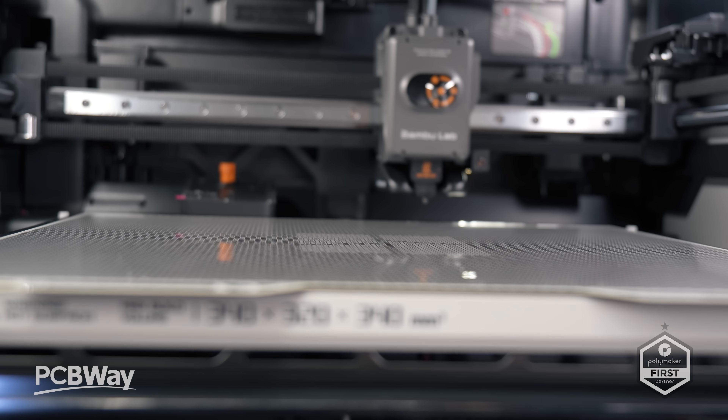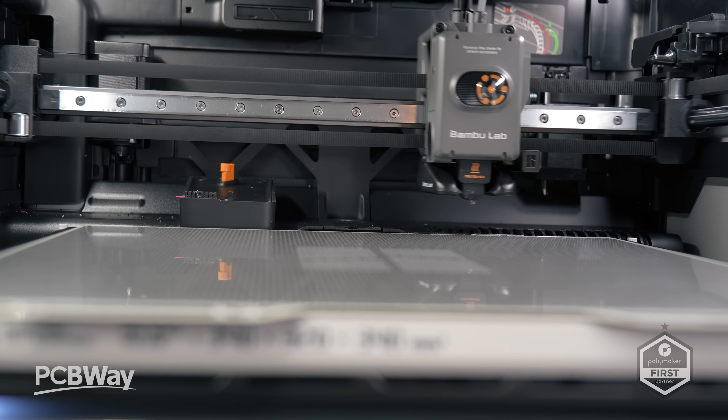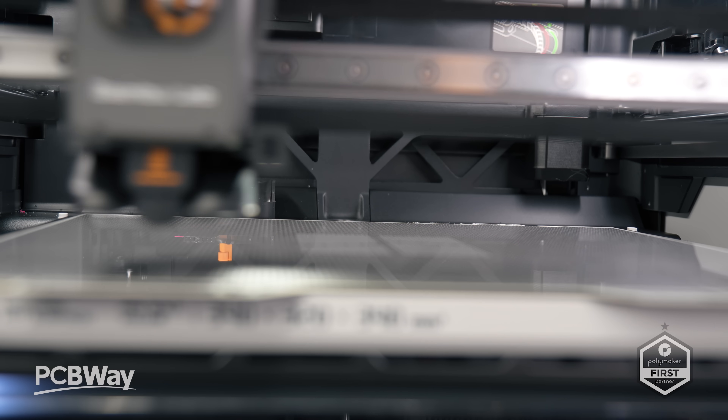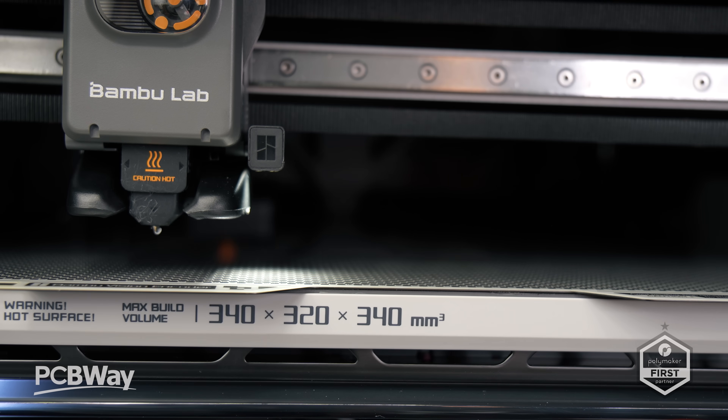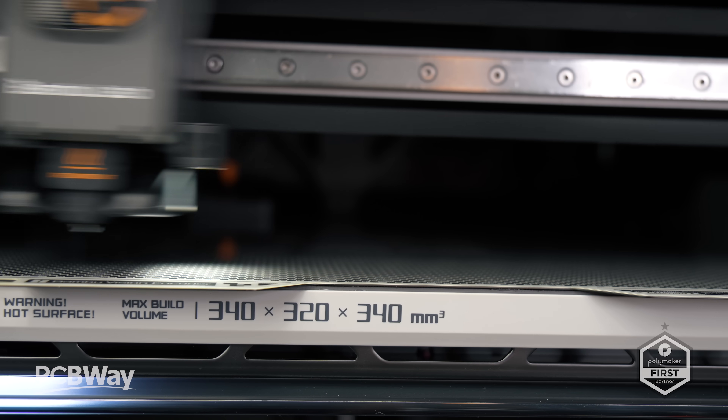Both the H2D and the H2S are dressed in matching clothes, sort of like creepy twins. However, there are some slight differences. For example, the bed size is a large 340×320×340. You'll remember that on the H2D the bed size is reduced due to the dual nozzle setup.